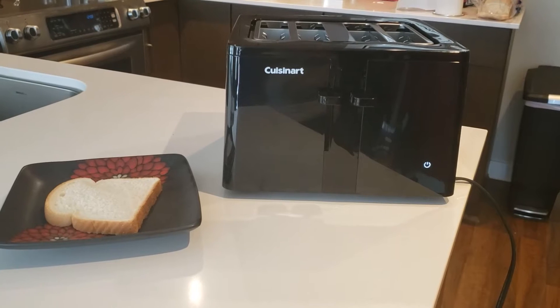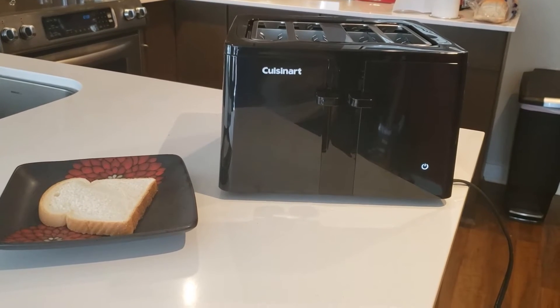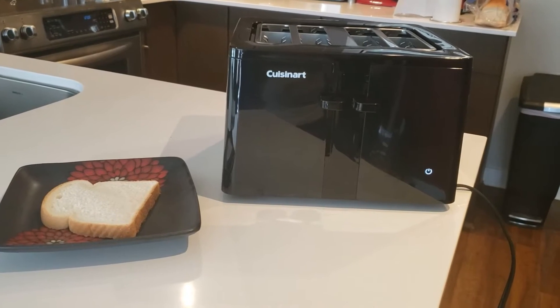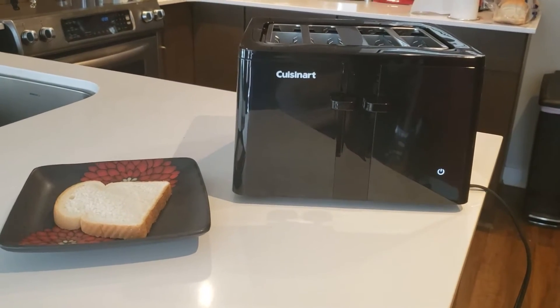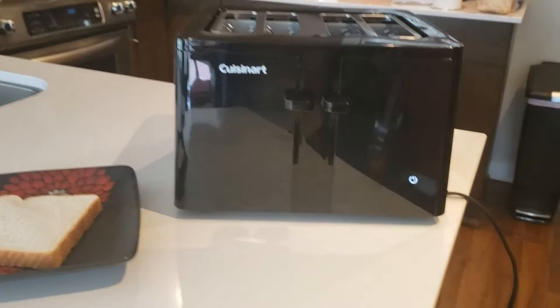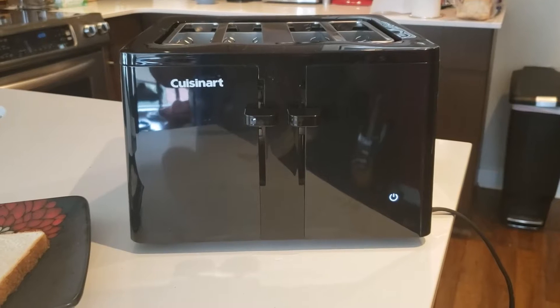Hello again and welcome to another review video on the Best Buy Canada blog. I'm Maria and today I'll be showing you the Cuisinart touchscreen toaster. Now the idea of a touchscreen toaster might sound kind of weird but it's actually pretty cool.